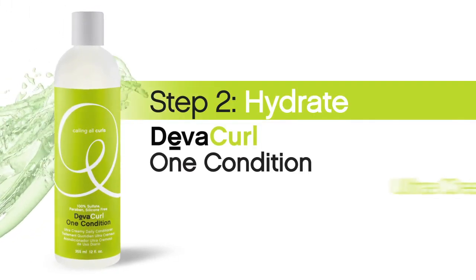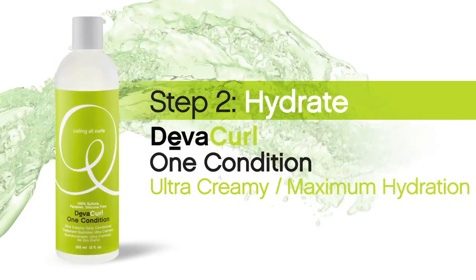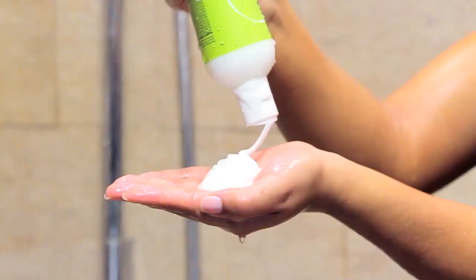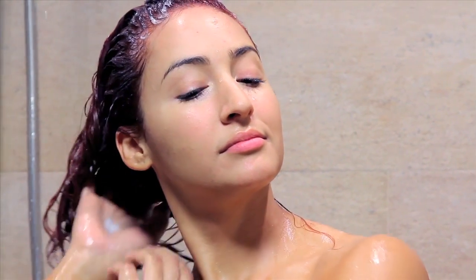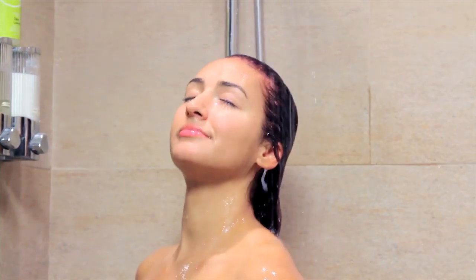Next, hydrate with One Condition. This ultra-creamy daily conditioner provides maximum hydration and is perfect for all curl types. Using fingers, glide a generous amount of DivaCurl One Condition to the mid-lengths and ends of curls. Work toward the scalp if additional hydration is needed. Then rinse.